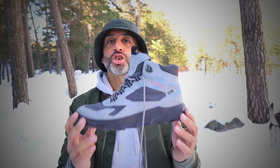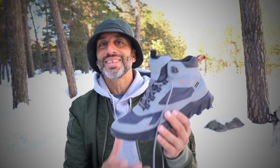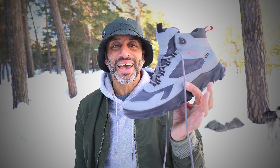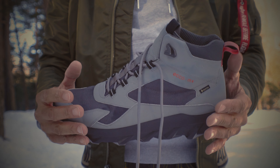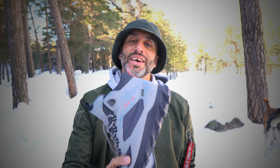Before I carry on, I should say Eco did send me this for free, but all they want me to do is test this out in the outdoors through the winter and just report back. They haven't limited what I can say — I can talk about negatives as well as positives, so I just thought I'd clear that up.